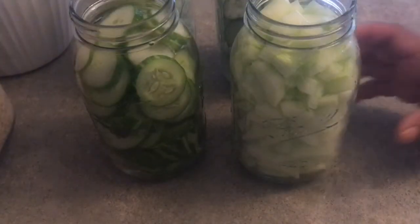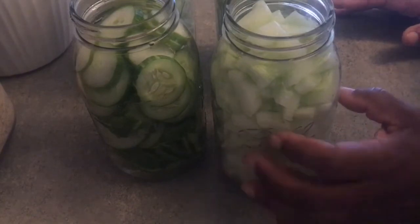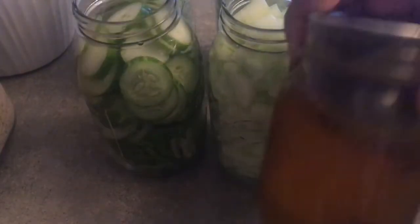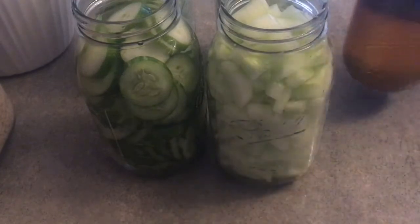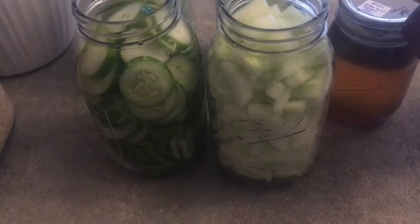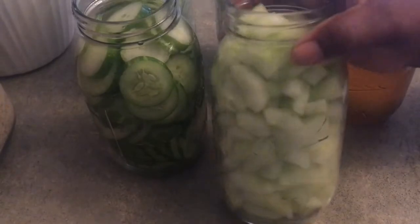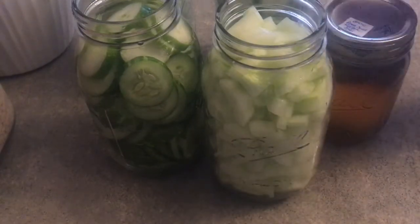I got my cucumbers all cut up. I did two quarts without the skin and I took the seeds out because part of my family doesn't like seeds. I did one just a regular cut with the skin on and the seeds in. I also have a couple of pints of brine left over from the sweet relish I made in my last video, so I'm going to use that in at least one or two of these. I'll make one with dill and one regular — basically just vinegar and salt — the way my mom used to make it.